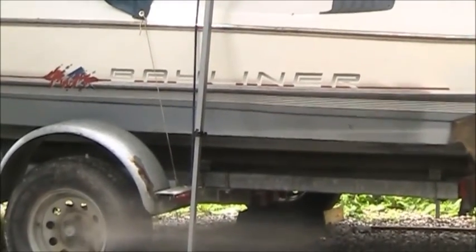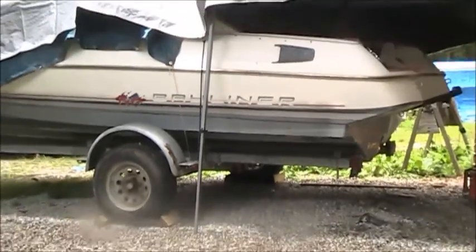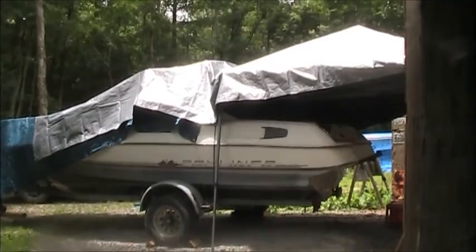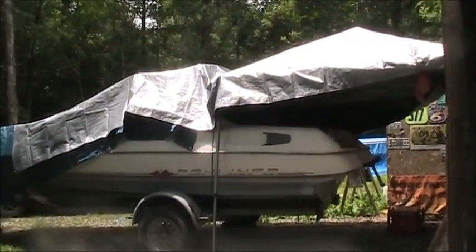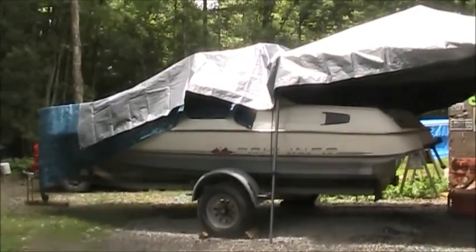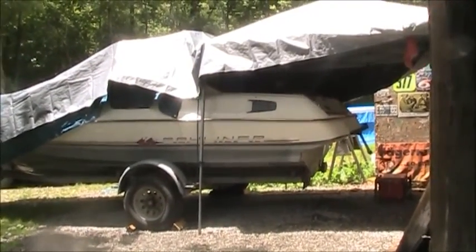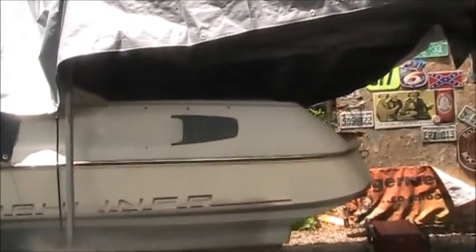Desperate times call for desperate measures. We actually just had a little bit of rain, so I had to hurry up and put a canopy on the back end of this thing and cover it with a 20-foot poncho so no water gets down into the transom.